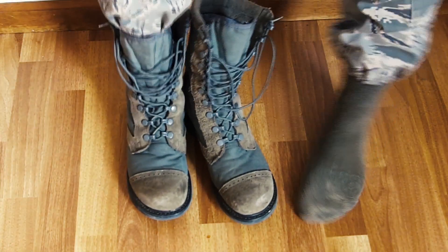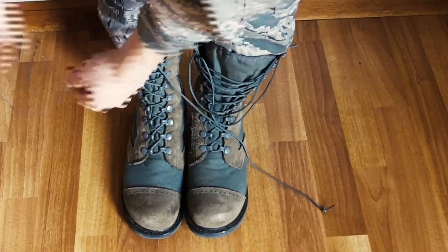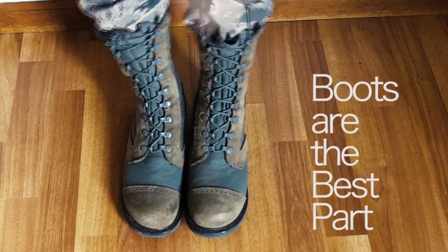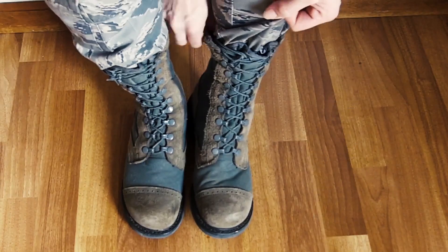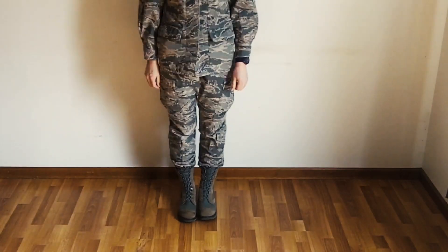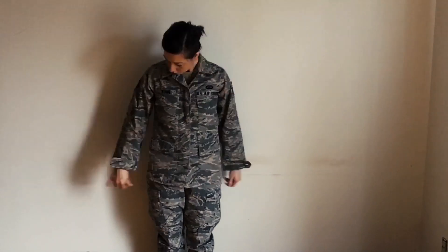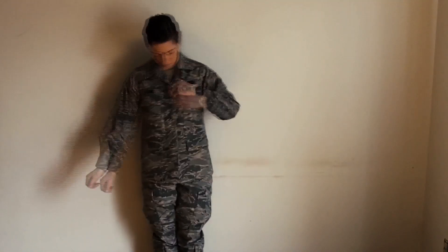Next, you want to have your t-shirt, your socks, your shoes, your boots. You want to have your ABU top or your ABU blouse. You want to have your ABU pants in Tiger Stripe camouflage.